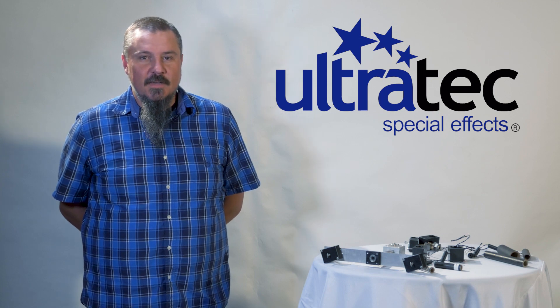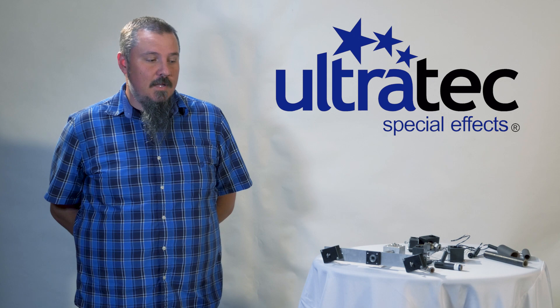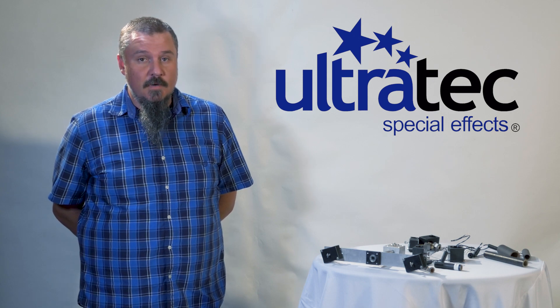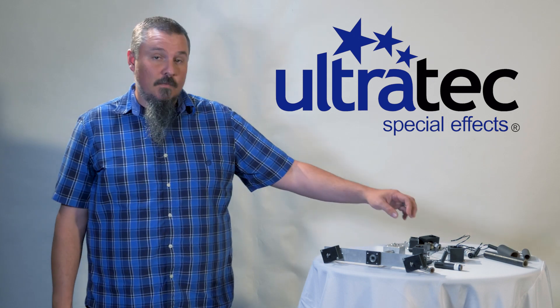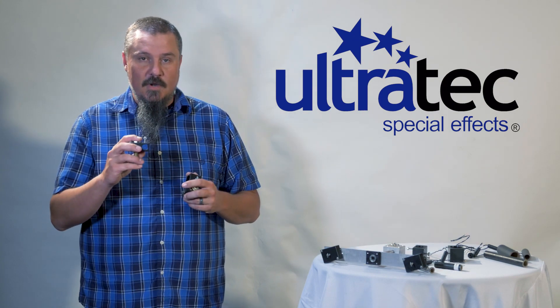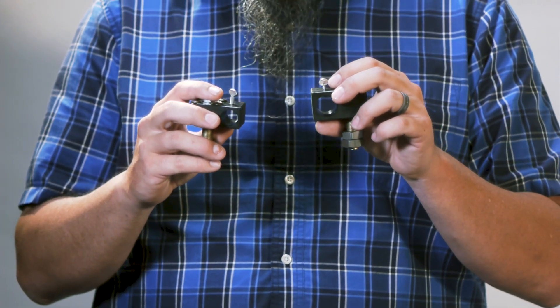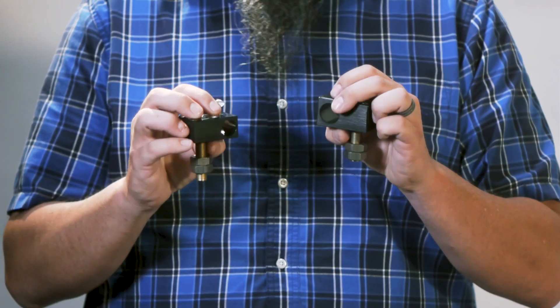Hello, my name is Chris Davis with Ultratech Special Effects. Today we're here to talk about TW spinners and the long duration spinner Elite. First we'll talk about the TW spinners. There are two different sizes: one for your half inch and one for your 1x35s. These are short duration gerb spinners.